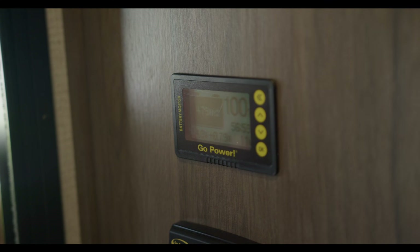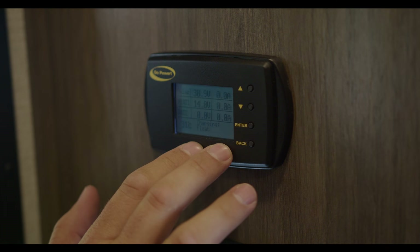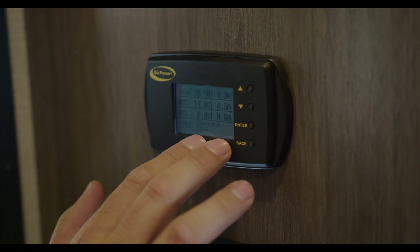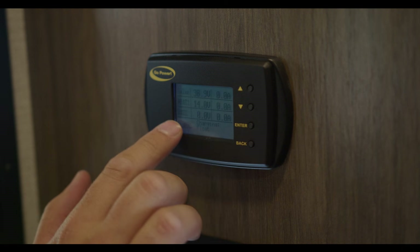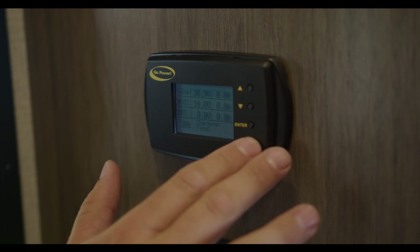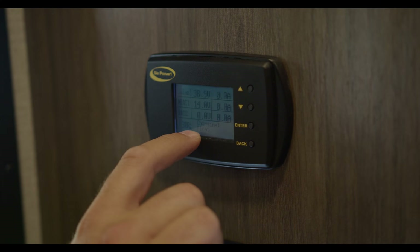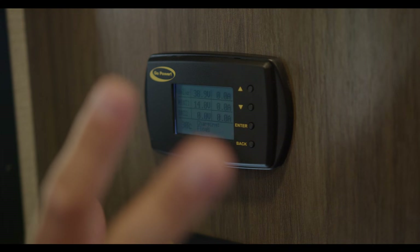Now let's talk about the solar charge controller — this regulates your solar panels on the roof, giving your batteries charge. Right now it's showing zero because our batteries are fully charged. The solar charger is saying it doesn't need to charge anymore — everything's in float and looking good.